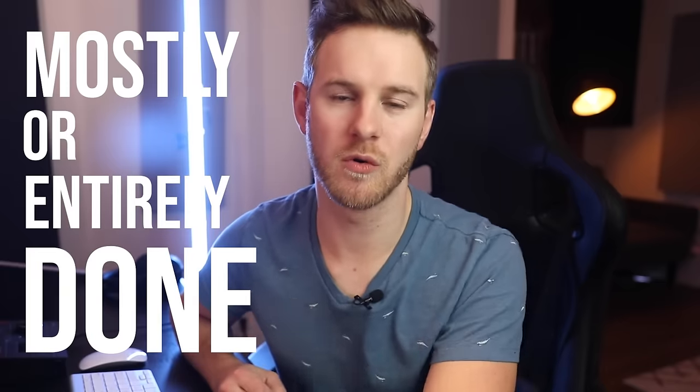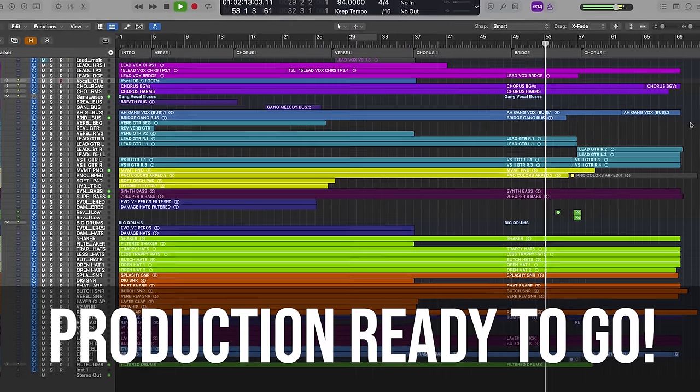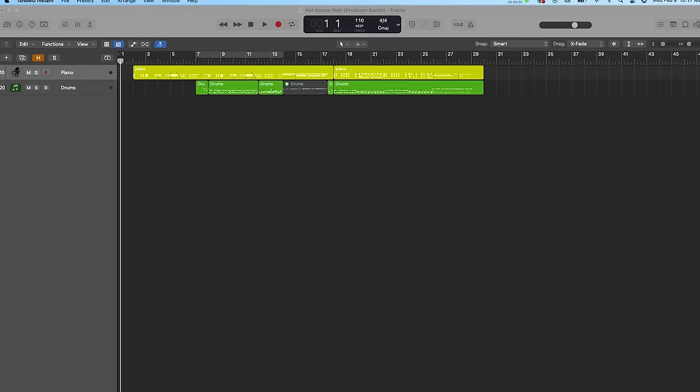The very first thing I do in recording vocals is make sure that my production is mostly or entirely done before recording vocals. This allows me to get the best performance because I'm not performing to a track that still sounds empty or raw. Vocalists usually perform way better when they have the whole track pumping behind them.